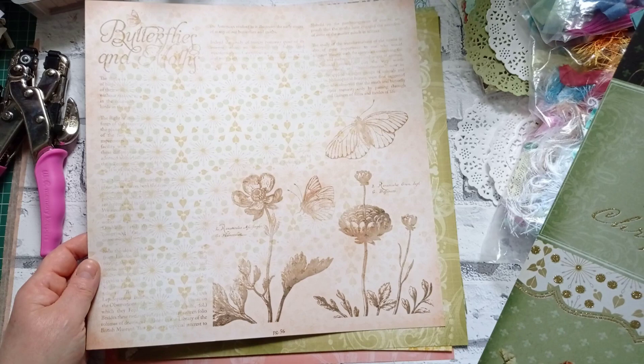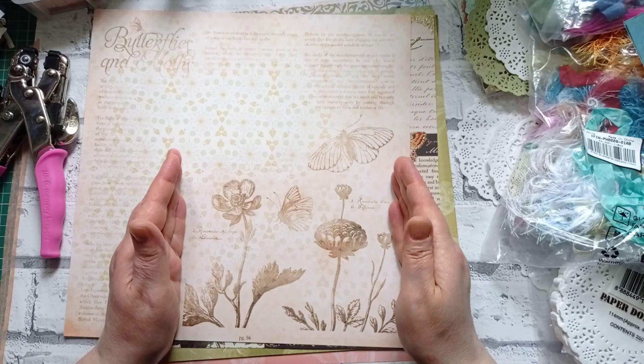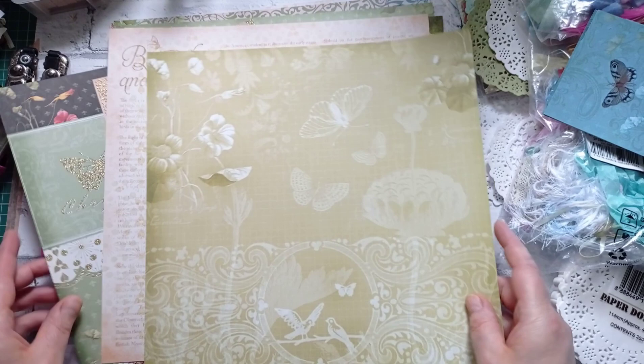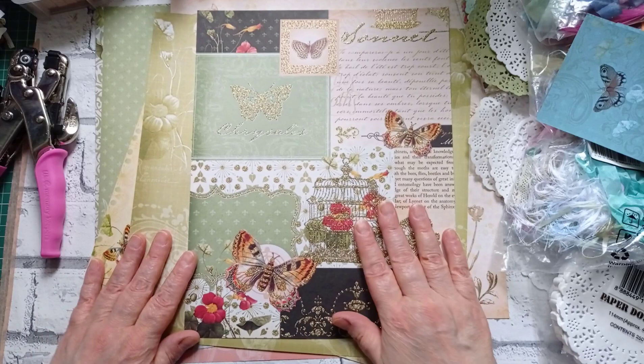I've grabbed a couple of pages out of the Mariposa paper pack — I'm really loving that one. I wish those butterflies didn't overlap; I could have got two brilliant tags out of that, and that would make a good journal cover. I've got them all out now and I don't know which ones to chop up. I'm going to chop this one up first — I love this paper, it really is a paper you don't need to do anything else to.